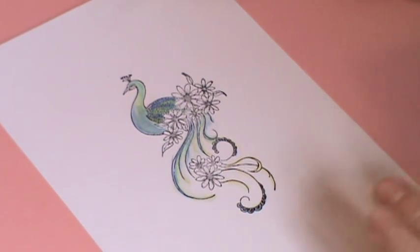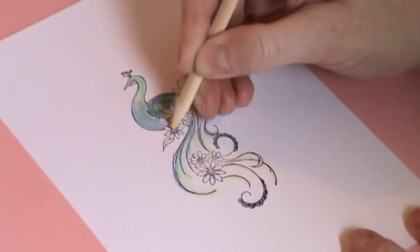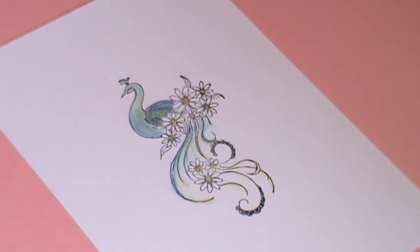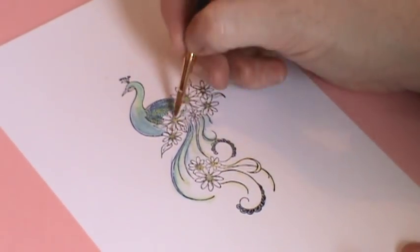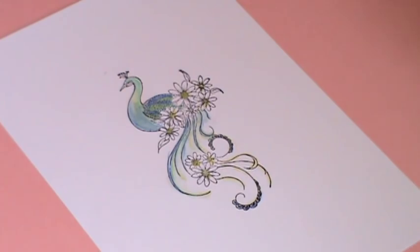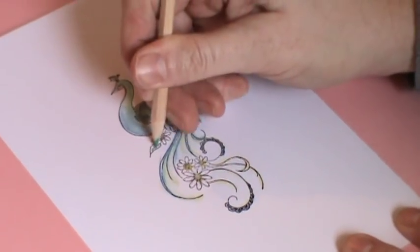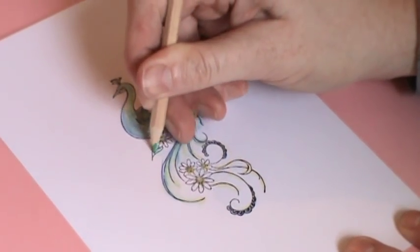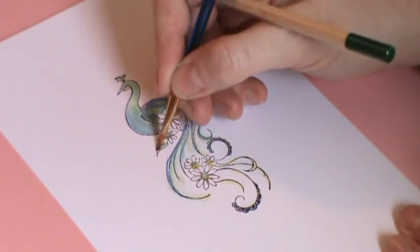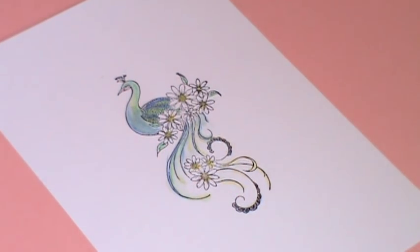And for the flowers, I'm just going to put yellow in the middle and just go with my water brush. I'll use the green on my leaves. And then that's it — one peacock coloured with watercolour pencils.